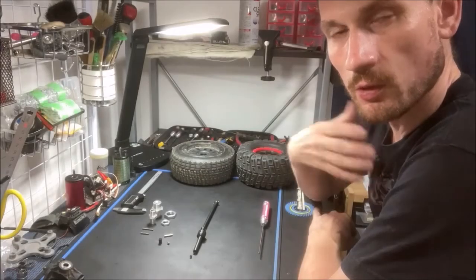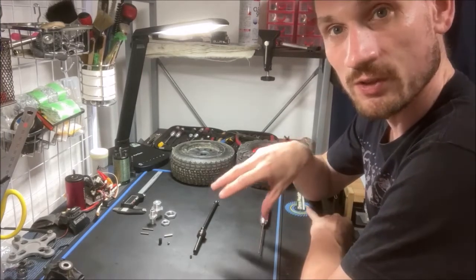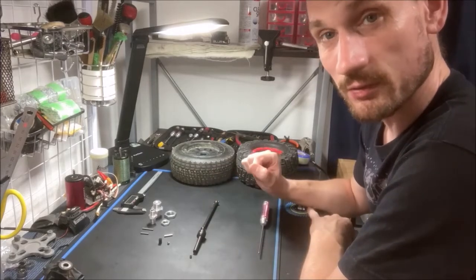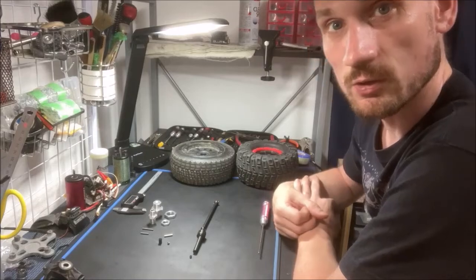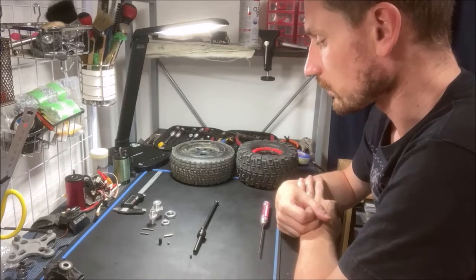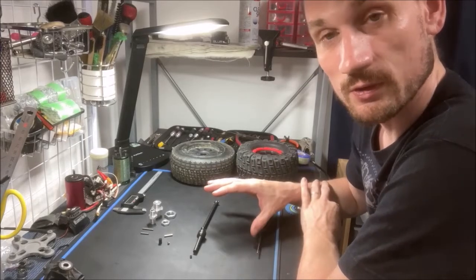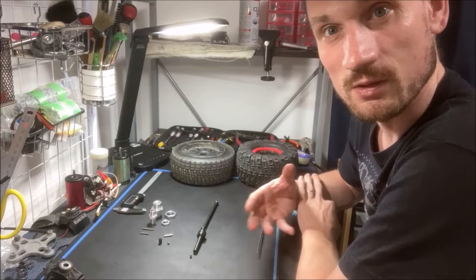Hey guys, I'm Brayden. Welcome to the video. In today's video, we are talking about the Draco CVD. This is a prototype that I just received. It will be available in the near future after testing is complete. In today's video, we are going to talk about the features of the CVD, the components, and some of the reasoning behind the design.